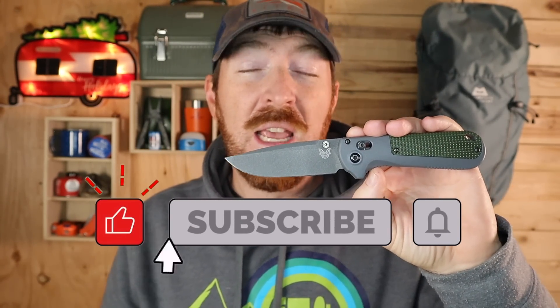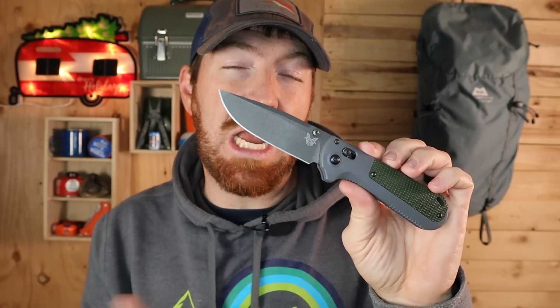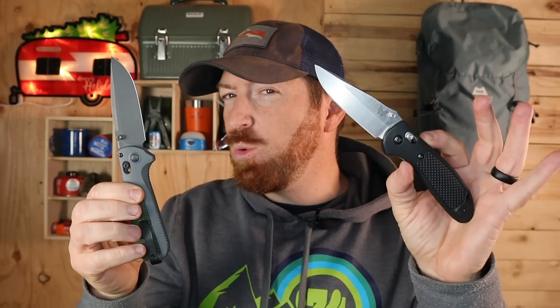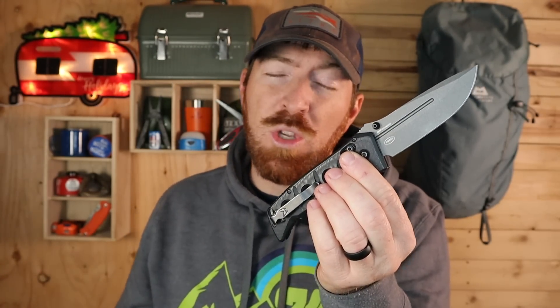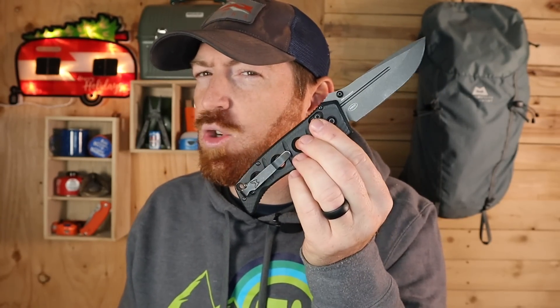I feel like one of two things should have happened. Either they should have put a different type of blade steel on this — something somewhat exotic, say Cruwear steel, possibly S90V — or kept everything exactly as is but offered this as an introductory blade to the Griptilian, say at $110 or $120 bucks. Currently people look at the Griptilian mainly as the get-your-foot-in-the-door Benchmade. The Redoubt could have been that tool, with the Griptilian as the next step up. A lot of it has to do with that CPM D2 steel choice. And don't forget CPM D2 was on the Adamus line until about two years ago when they transitioned over to CPM Cruwear.